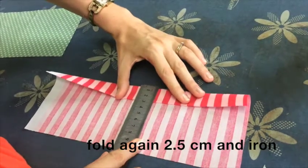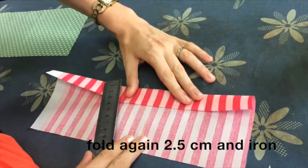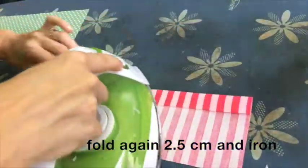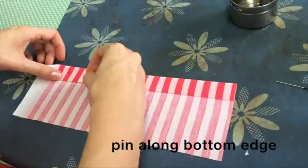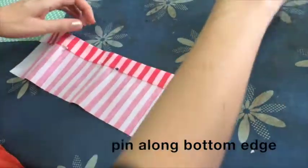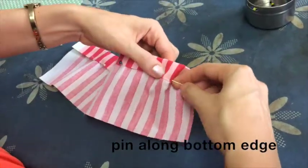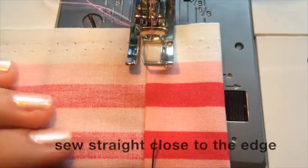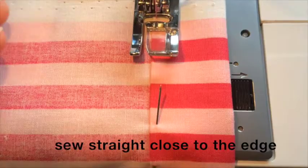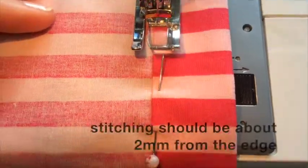Then fold it again two and a half centimeters and iron flat. Pin along the bottom edge quite close to the edge, then sew in a straight stitch close to the edge. Your stitching should be about two millimeters from the folded edge.